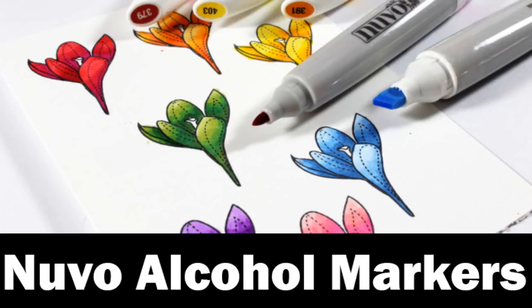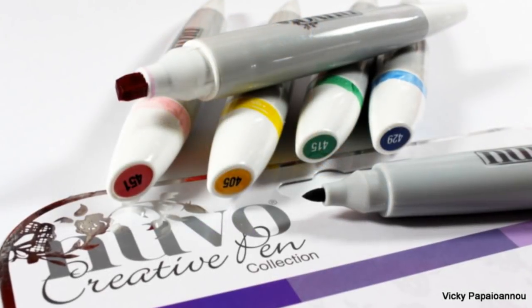Hi everyone, it's Vicky here and welcome back. Today I have a product review video for you. I'm going to demonstrate how you can use the new alcohol markers by Nuvo.